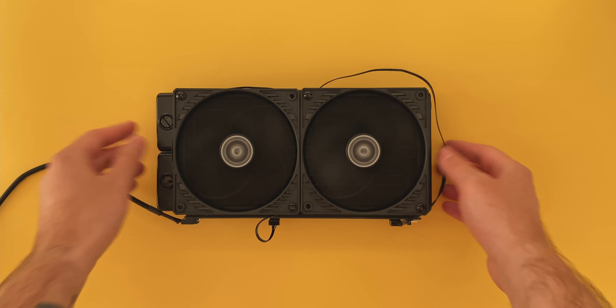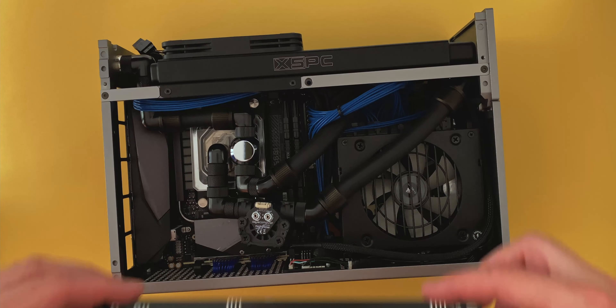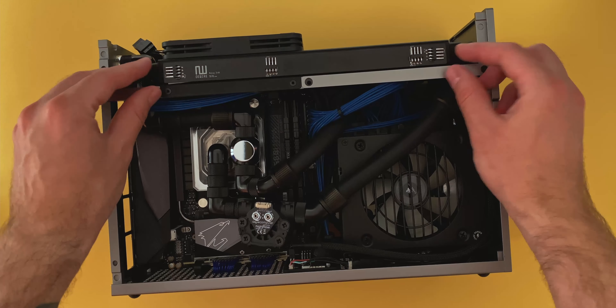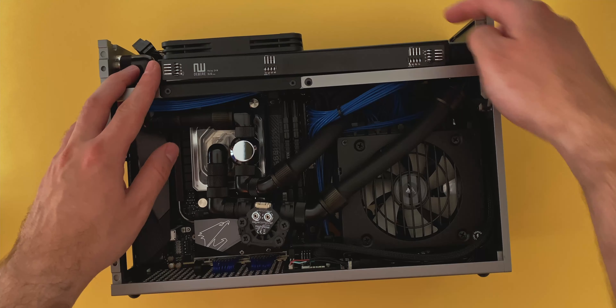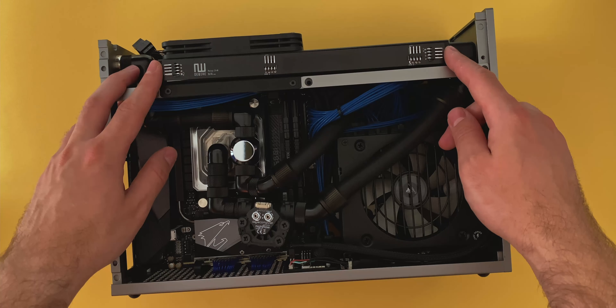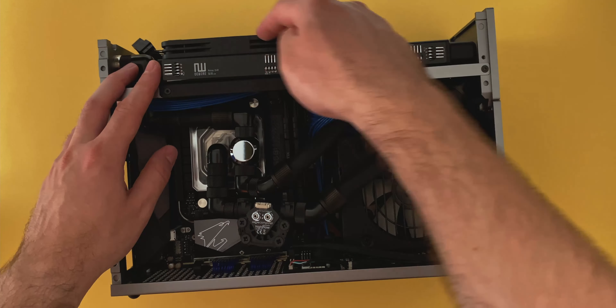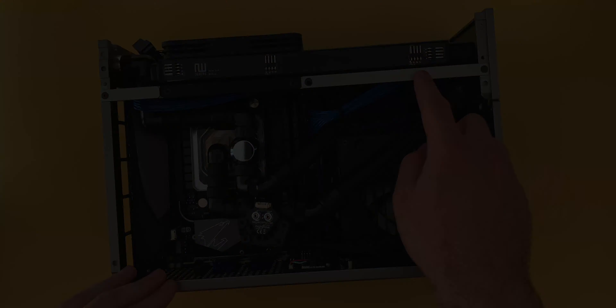Let's try a real-world ITX build scenario. Here we have the Form C1 custom loop from my previous video, and it serves to illustrate the point I was alluding to earlier. Because of the thickness of the XSPC radiator and the thickness of the relay itself, there's no real way to put the mesh panels back on the T1. Which is really a shame because I really like the look of it — it would have been a great use case here.